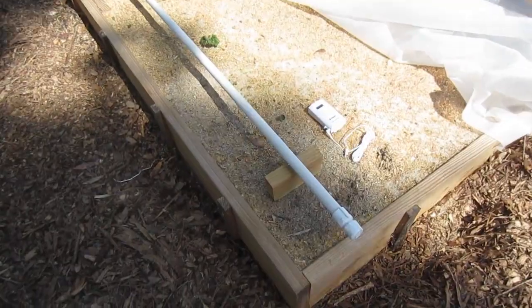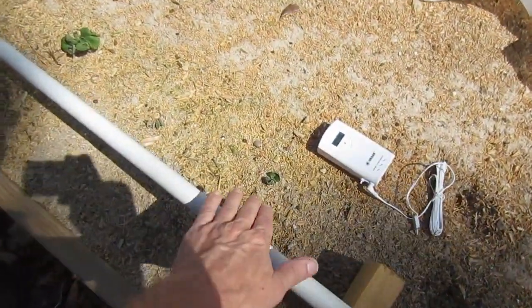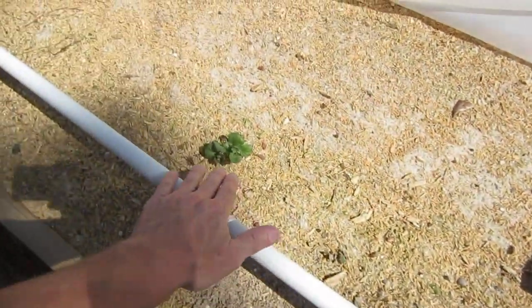My red potatoes are starting to come up out of the ground, so it's time to feed them the weekly feed. You can see they're coming up great all across here.